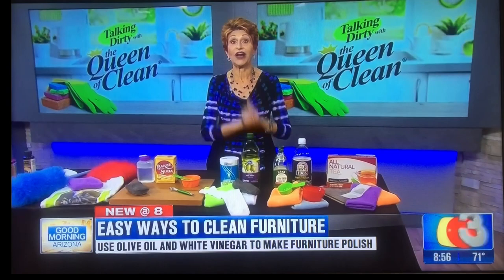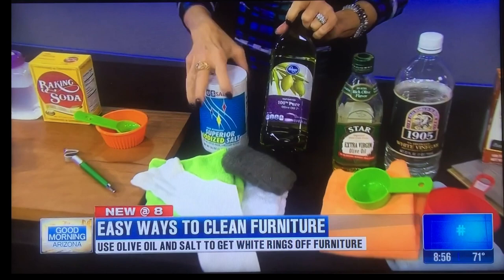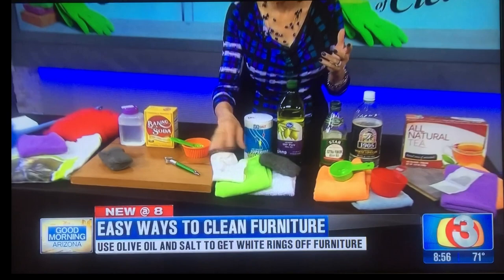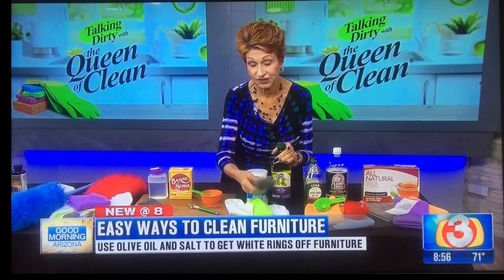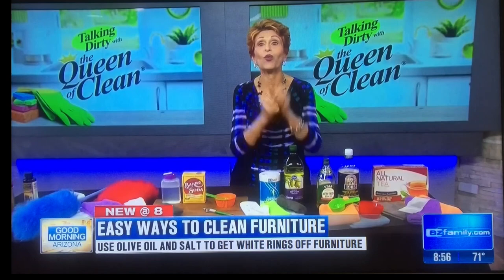Do you have white rings on your furniture, heat marks that you want to get off? A great way to take those off is making a little paste of olive oil and some table salt. Make it into a nice thick paste and work it into that spot. You can use an old white sock, which works really well, a washcloth, a microfiber cloth, or even a piece of really fine steel wool. Work in a circular motion and then work with the grain. Let it sit overnight, come back and buff it off — it should be gone. If not, repeat one more time and that should take care of it.